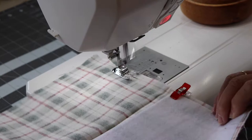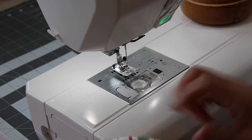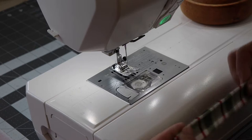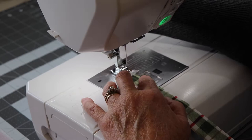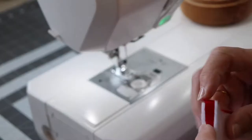Then we will sew the short ends of our cuffs together. With the fabrics right sides together, line up the shorter ends, clip in place, and sew a 3/8 inch stitch along that edge. Be sure to backstitch at the beginning and end to reinforce your stitches. Then take your pressed loop and do a very narrow 1/8 inch seam down each side: one stitch closes up the loop and the other creates topstitching.